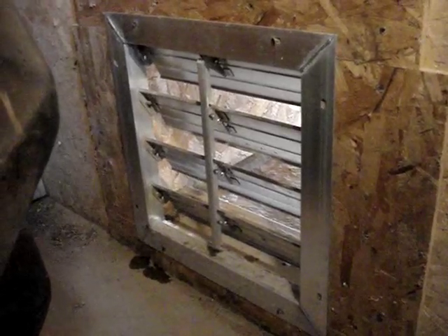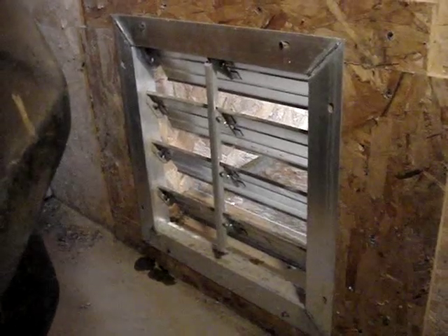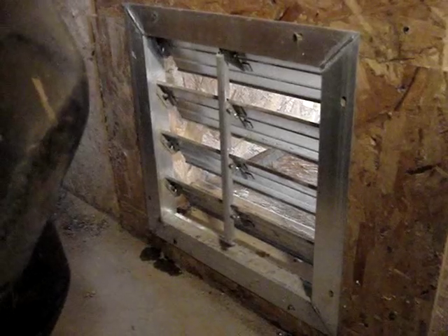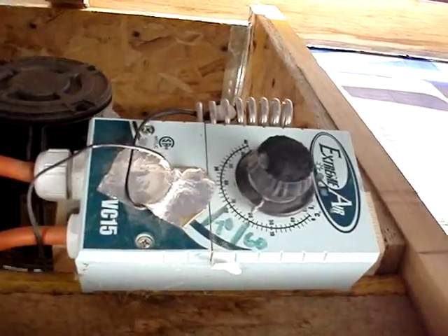This is the lower intake air vent — it's just a set of louvers just like on a fan, and it automatically opens. There's the thermostat just inside that hole.